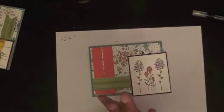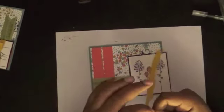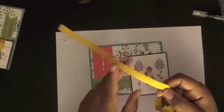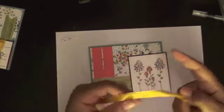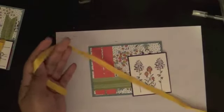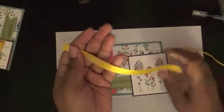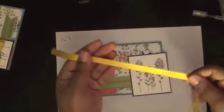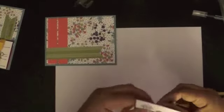Now the next thing we're going to do is go ahead and add some ribbon. The ribbon I'm using is retired — this is the Hello Honey stitched satin ribbon. We still carry stitched satin ribbon, just not in this color anymore. We do have Black, Mellow Mambo, White, Crumb Cake, and another color. I love this ribbon, but when it was available I just didn't have enough time to use it. I'm going to use it here anyway, but just know this particular color is no longer available.